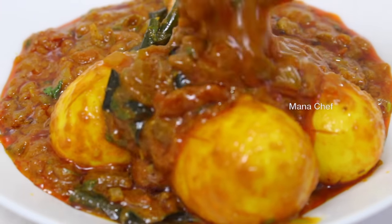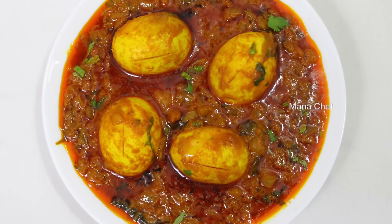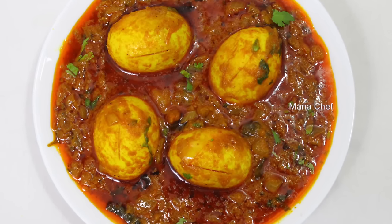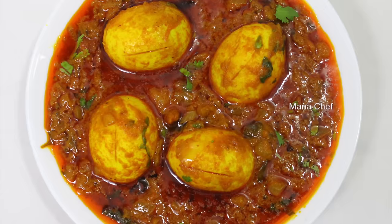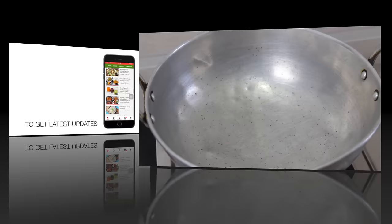I am going to try to make a lot of rice. Subscribe to the channel for the latest videos and click the bell button.